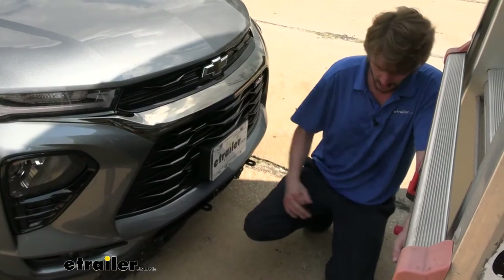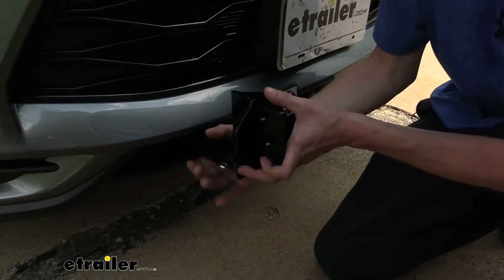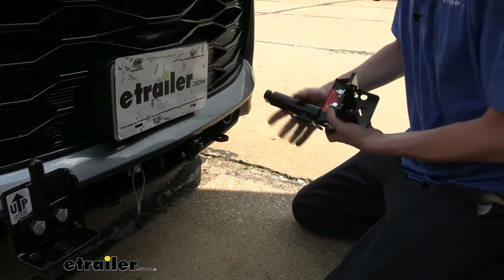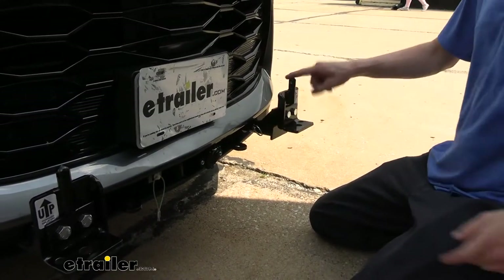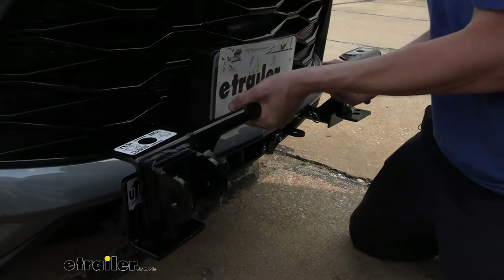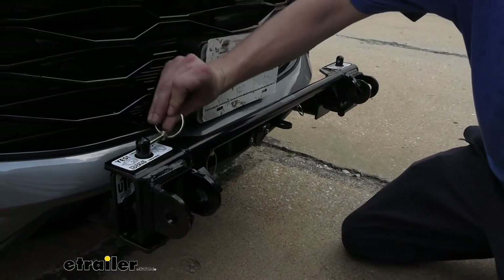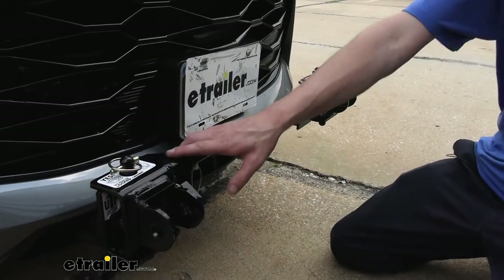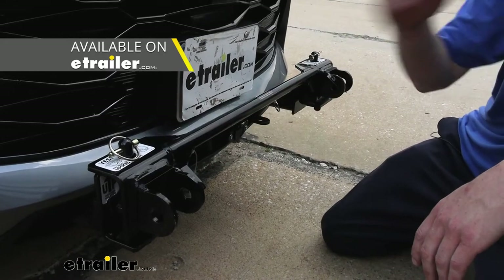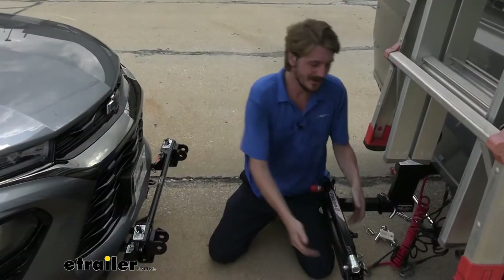We're going to hook up to our motorhome now. We'll take our crossbar style arms — they are labeled so it's easy to know which side each goes on — and insert them in place with the tabs towards the top. Once those are clicked in, we grab the crossbar, slide it down on top, and secure it with the included pins. This base plate is now ready to attach to any Roadmaster tow bar, and we also have adapters at eTrailer for other manufacturers' tow bars.